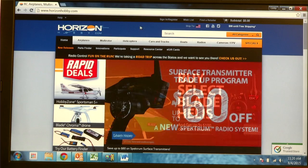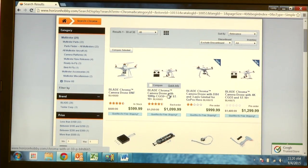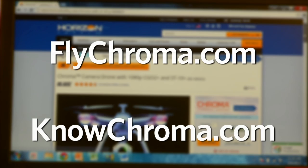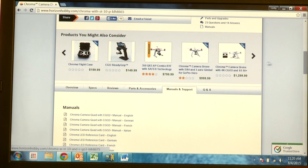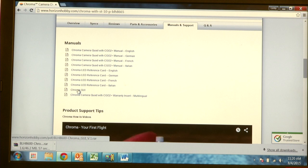Go to HorizonHobby.com and search for the Chroma. Then select your version of the Chroma and download the GUI. You can also do this on FlyChroma.com or NoChroma.com. Scroll down to Manuals and Support and click on the Chroma GUI link. It will begin to download on your computer whether you have a Mac or a Windows PC.